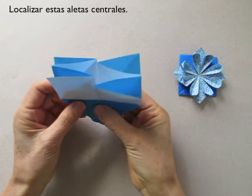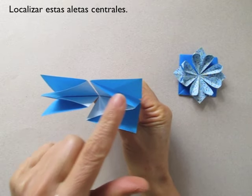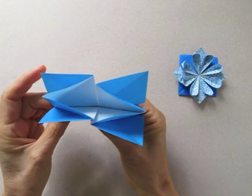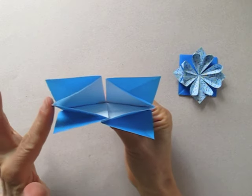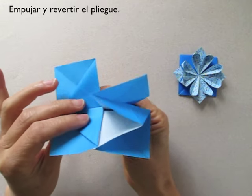Now we pick up the paper and locate these central flaps. We are going to push from this side, push it in and inside reverse fold.